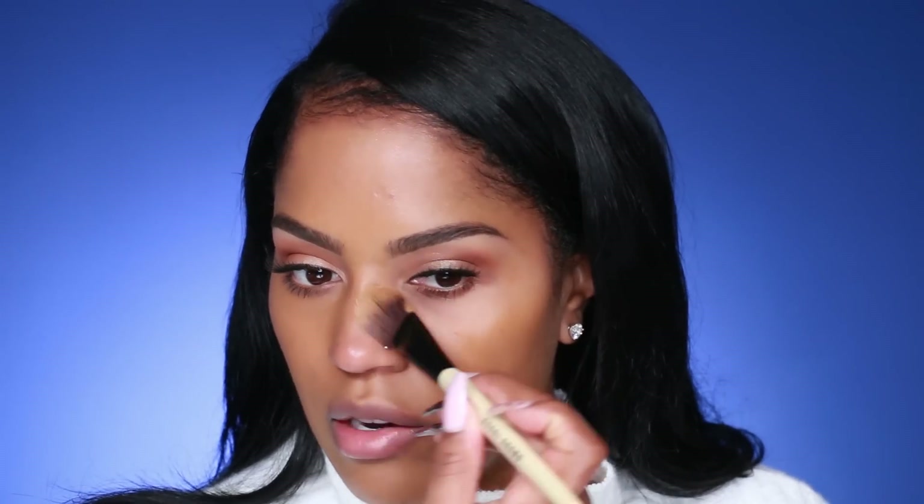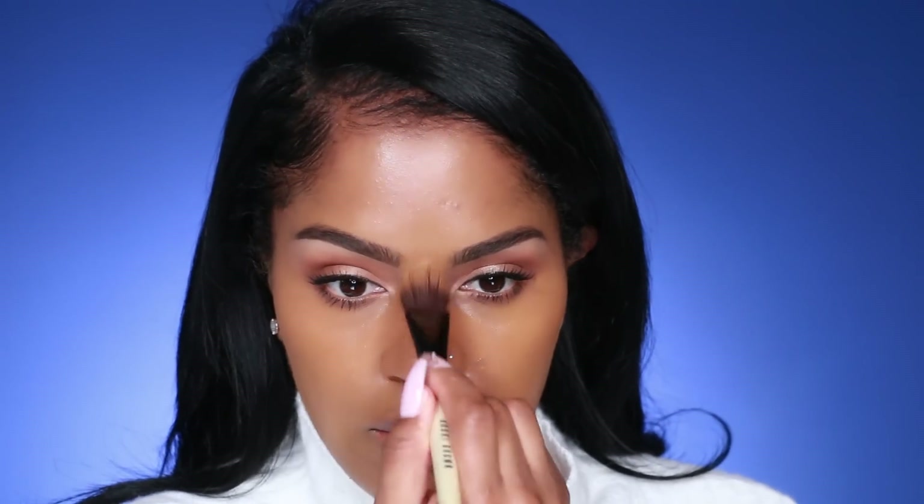One of the biggest complaints I get about foundations I recommend is the shade range. With Bobbi Brown I feel comfortable recommending it because they have a wide shade range, so more than likely you're going to find your color. You can still see my skin through it — it just has a really natural look to it.